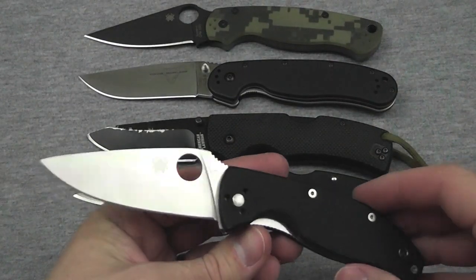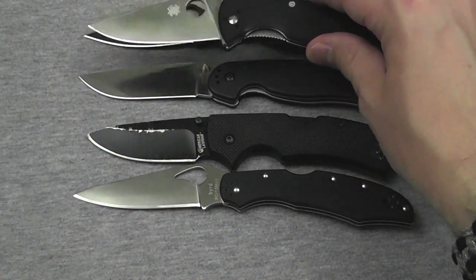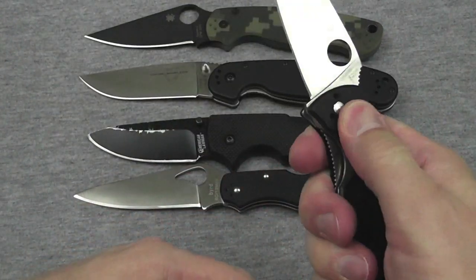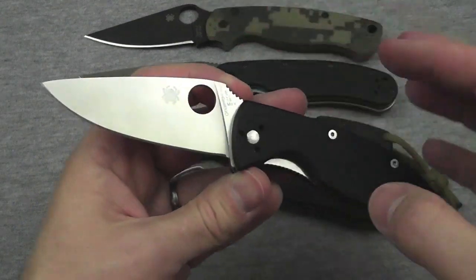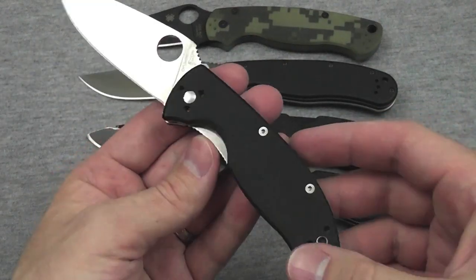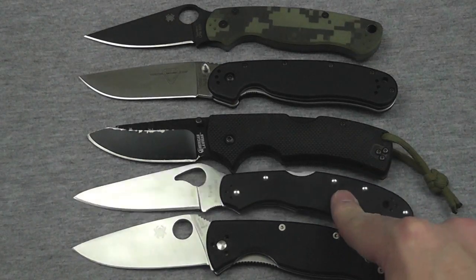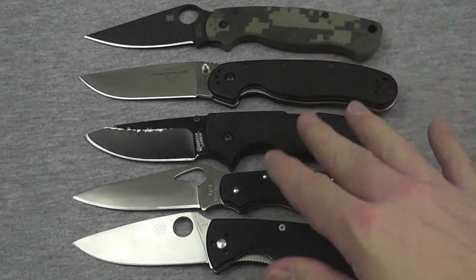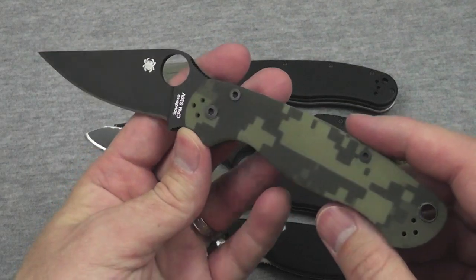Spyderco Tenacious — classic blade, everybody loves this knife. How does it compare? It's very close in size. Steel is 8CR13MOV on the Tenacious. The G10 is not quite as grippy, but brand new it might be better — this one has had a lot of use. Outstanding blade shape, outstanding sharpness, full flat grind. Liner lock, similar in weight, almost on par. Price is around $35. The Lawman is in the $50 to $60 range. All of these are more affordable than the Paramilitary II, which runs over $100 — $110-ish, maybe $120 depending on where you pick it up.